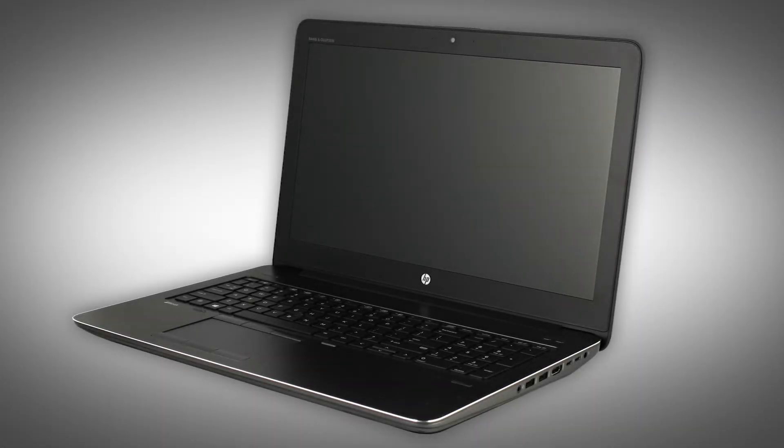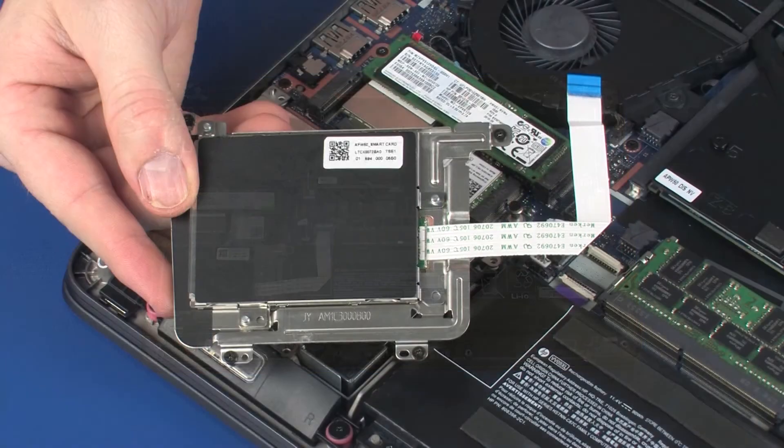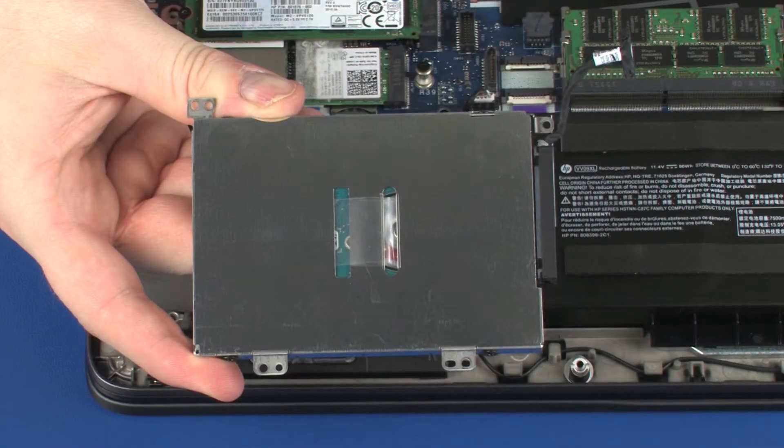The following video depicts a specific configuration of the notebook. The same removal and replacement procedures apply to all configurations of the notebook. Before you begin, remove the base enclosure, smart card reader, and hard disk drive assembly.